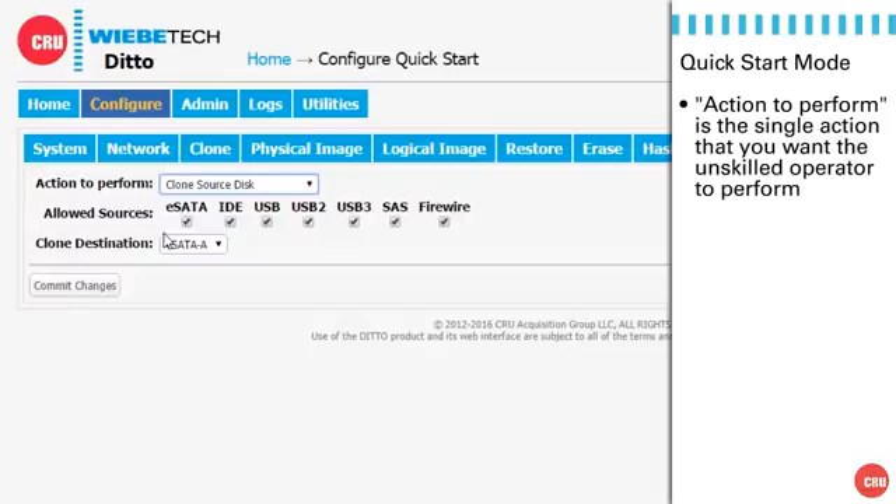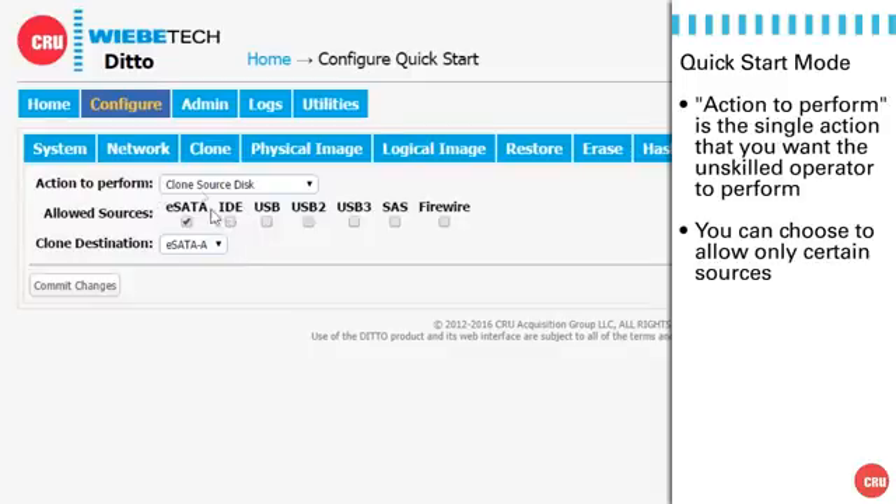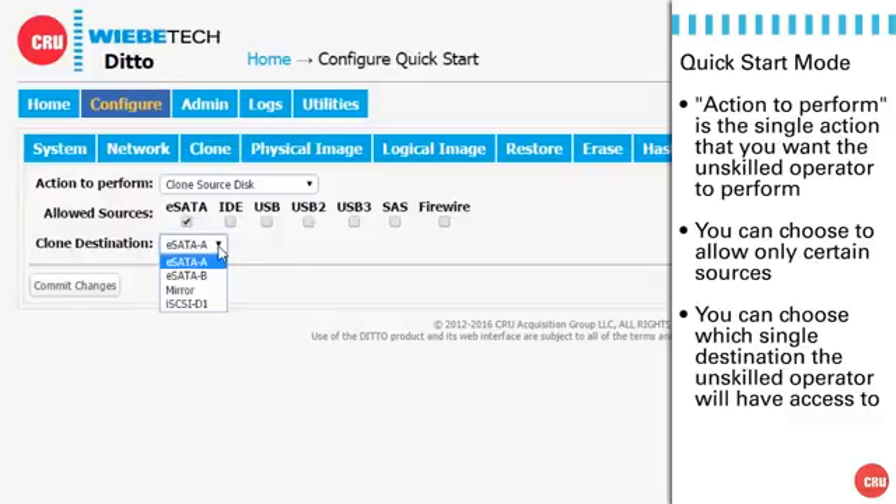Looking through the allowed sources, we realize in this situation they've all been checked — that's not correct. We're going to uncheck all of the ones that are not eSATA or SATA, which simply means we're leaving the first one, the eSATA one, checked. On our destination, we only want to allow him to capture a drive from the source side over to the eSATA A port, so we're going to check that one as well by selecting it from the dropdown list.